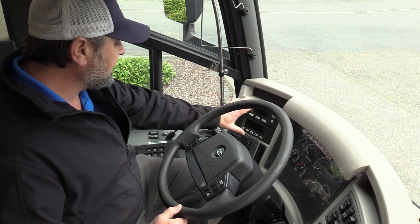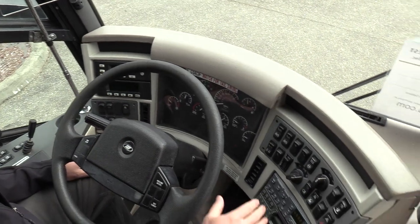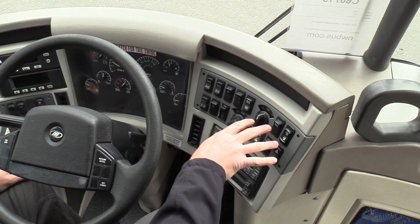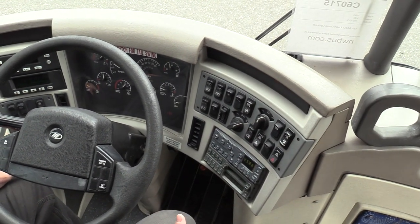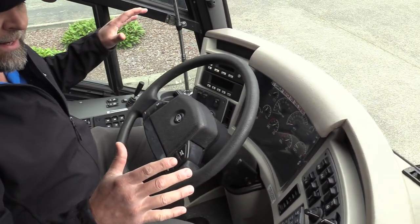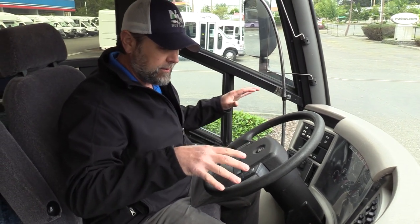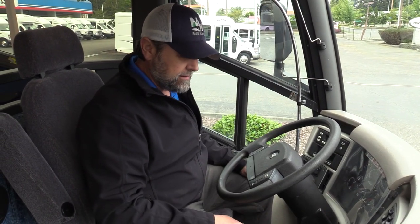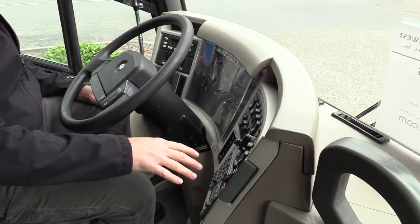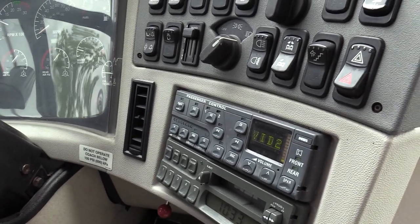Big air horn there we go. Climate controls right over here — driver and passenger heat and AC. Your standard switch panel over here for the entry door, and then leveling switches here. The E models have a very complex air system — these things do self-leveling. It's not uncommon to see it doing its thing, leveling up and down and side to side throughout the video. AM/FM stereo here, also with a passenger video system.